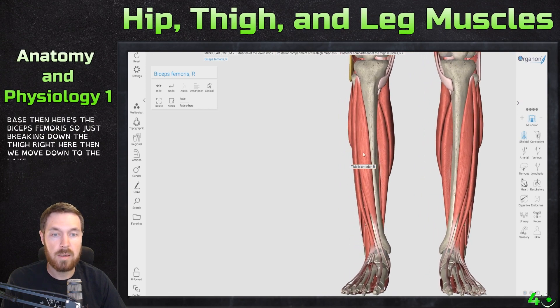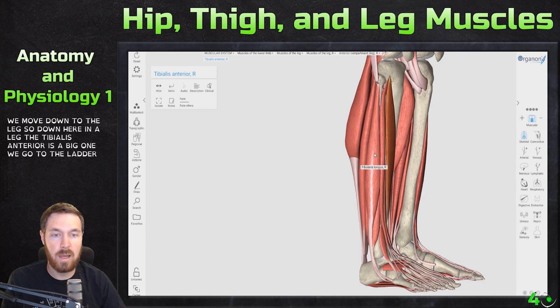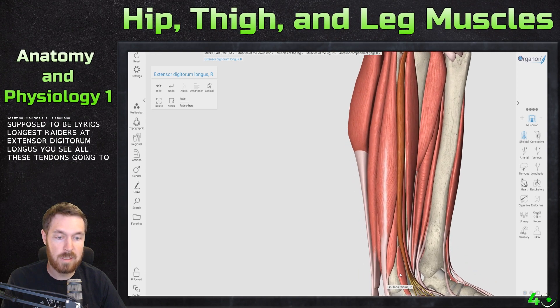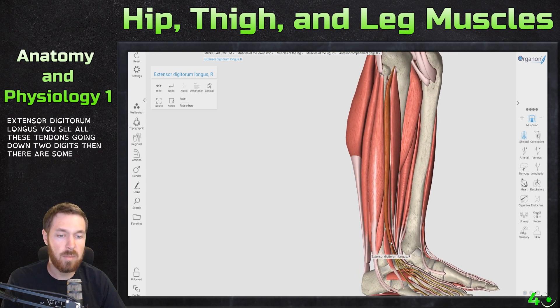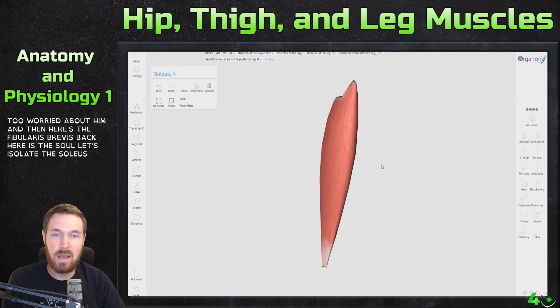Moving down to the leg: the tibialis anterior is the big one on the front. Going to the lateral side, here's the fibularis longus. There's the extensor digitorum longus — you can see all the tendons going down to the digits. There are some smaller muscles in here but we're not too worried about them. And here's the fibularis brevis.